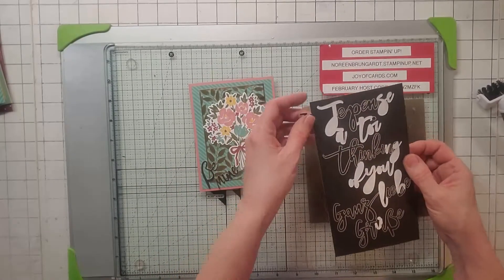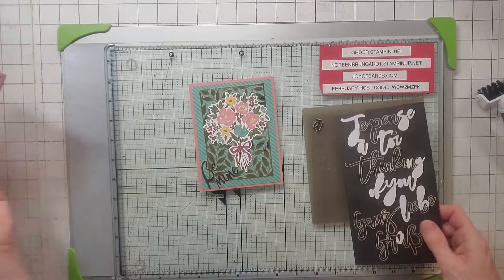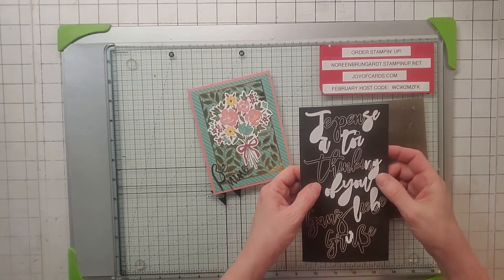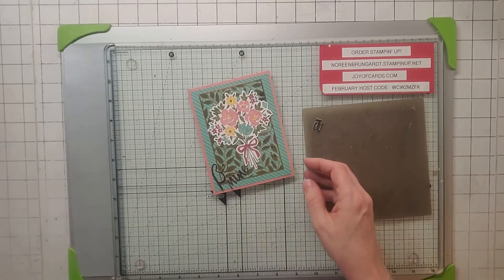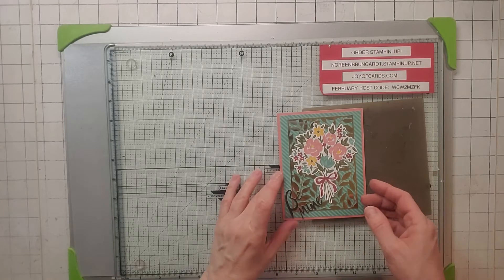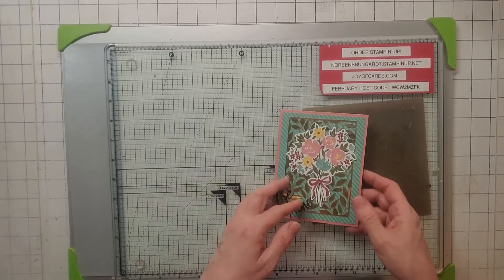I noticed the sentiments are in English, French, and German. Instead of throwing away the French and German ones, after many years of scrapbooking I knew I was good at putting letters together. So I went ahead and made my own sayings by cutting them up. This first one says 'Be Mine.' I used the Forever Gold Spec and the Designer Series paper is from Flower for Every Season. I also did all the insides — the green I used was Mint Macaroon and then Rococo Rose. That's my first alternative.